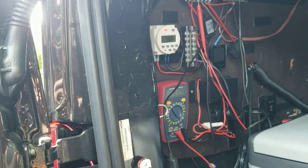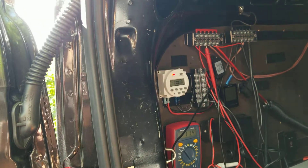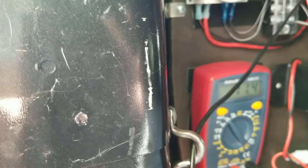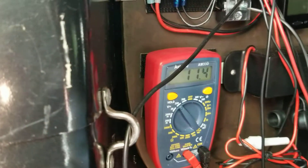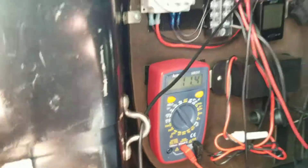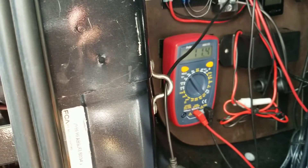When I plugged in the air conditioner it was reading 11.9 volts — about an hour and 20 minutes ago. It's been running constantly. When I take the load off it reads 12 volts; it's now reading 11.4 volts under load. So basically a half-volt drop — from 11.9 to 11.4 with load, and about 12.6 to 12 volts with no load. The voltage drop has been about half a volt in roughly an hour and 20 minutes.